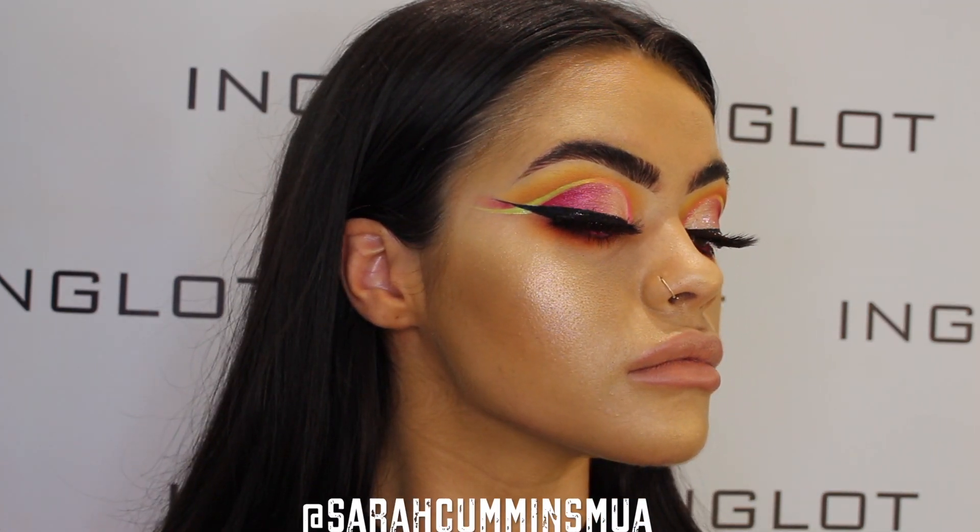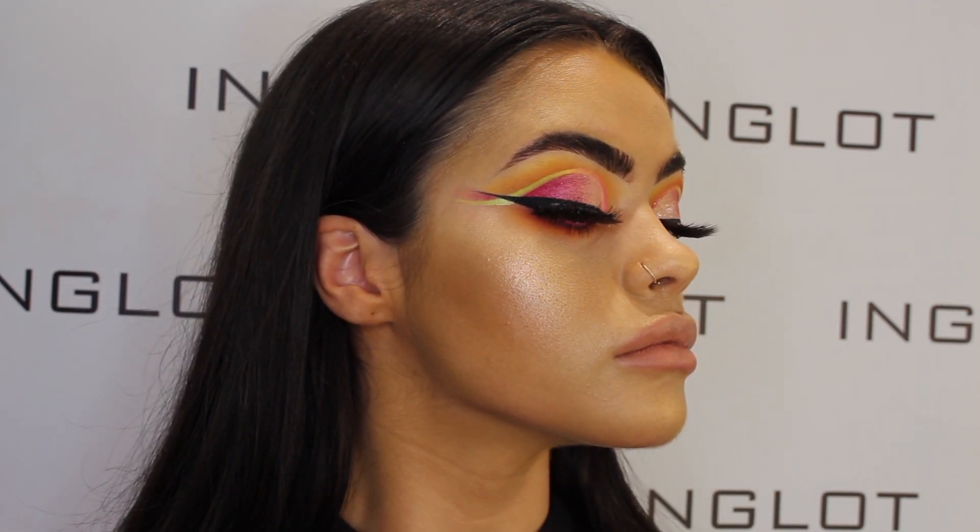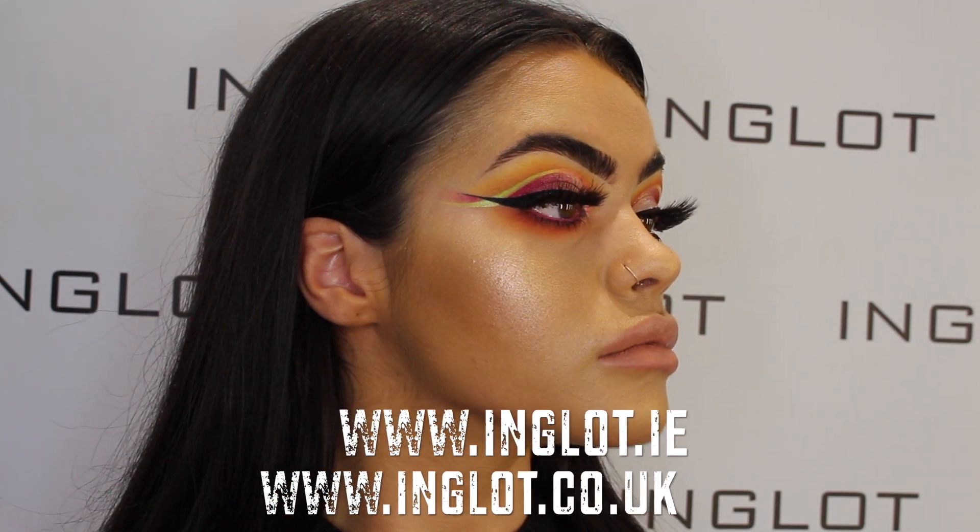I hope you guys enjoyed today's tutorial. All products I've used in today's video are available online at Inglot.ie or Inglot.co.uk.